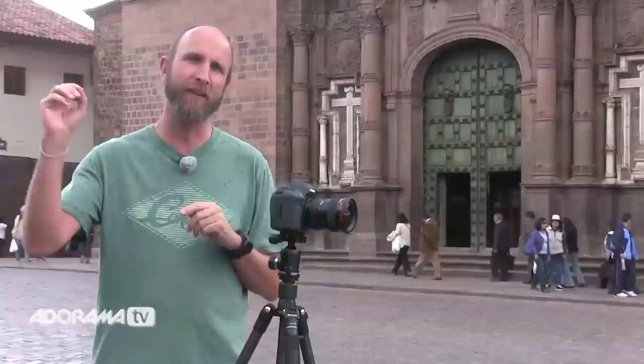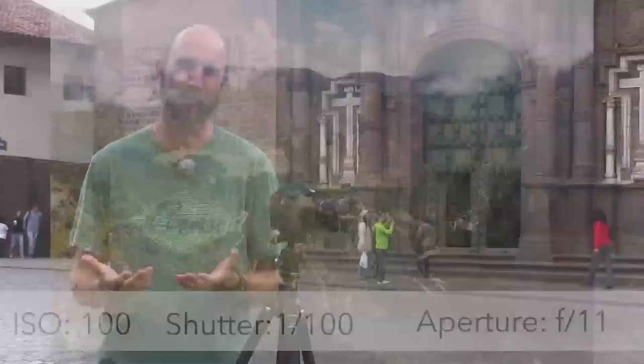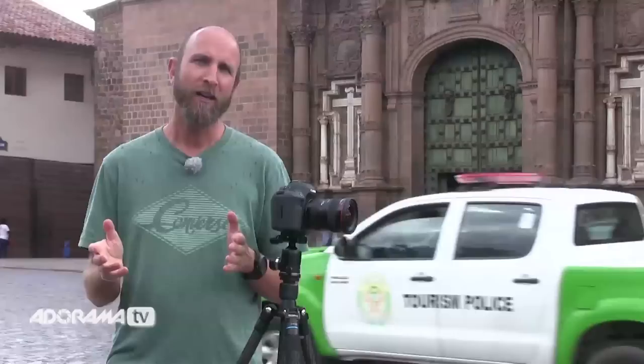Don't be afraid to shoot an unusual point of view. We hiked all the way up to the Sun Gate — quite a hike — but from that vantage point I was able to shoot Machu Picchu in context. You can see the big mountains and how the site is situated inside the mountain range. I don't like this photo as much as the closer image, but it really helps establish context for people who haven't been there. Explore unusual points of view.